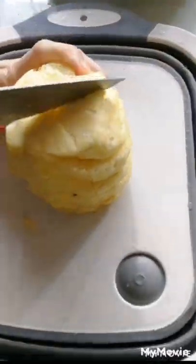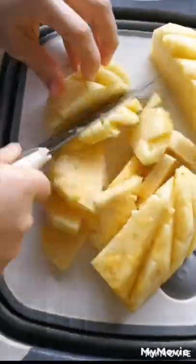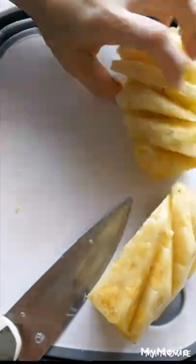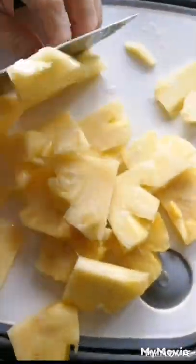Rinse the pineapple, then cut the pineapple into quarters, and then cut into small pieces. Put the cut pineapples in a container and store them in the refrigerator.